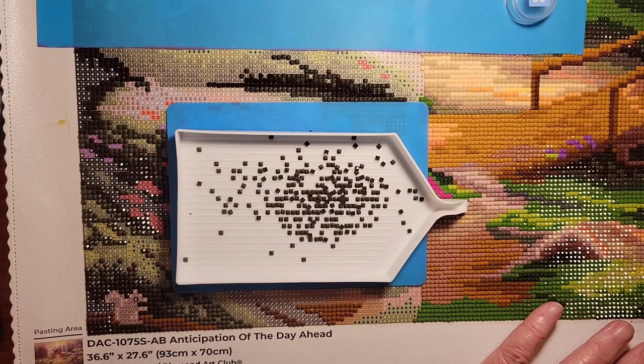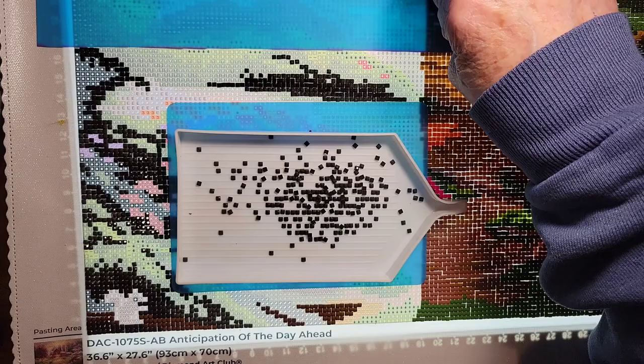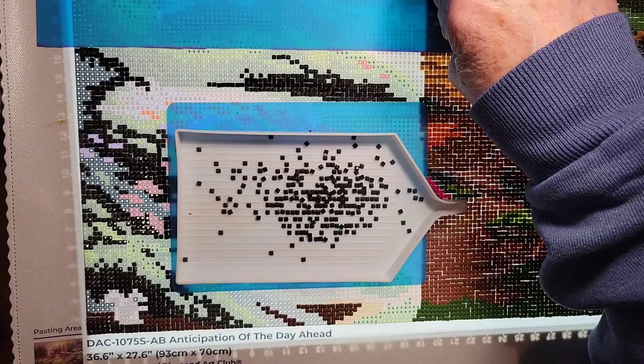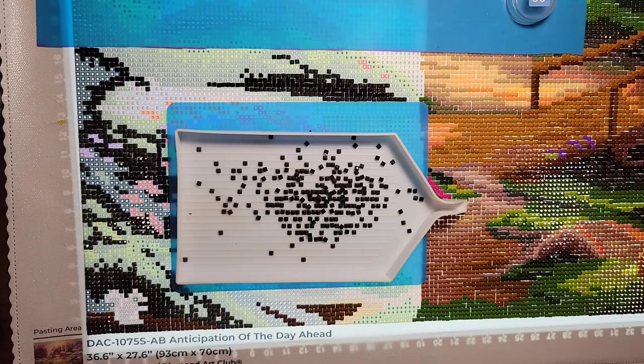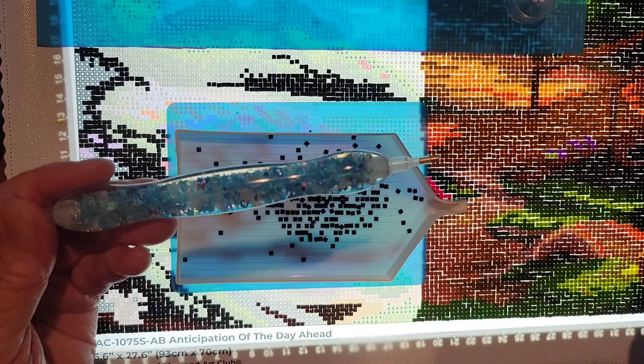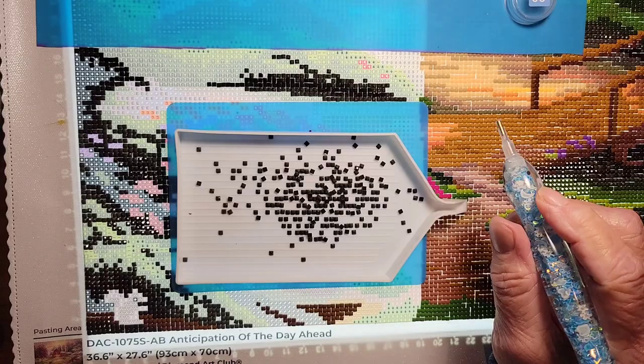We're going to turn on the light here. I'm really loving that cover I got for my light so I don't keep shutting it off all the time. I'm using my new pin from Amazon that glows in the dark — although it's not dark in here so you can't see it glow, but if you see my unboxing from Amazon you can see that it does glow in the dark. It kind of has a greenish glow to it.